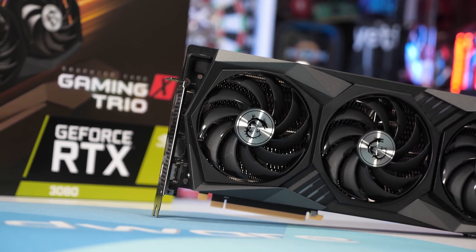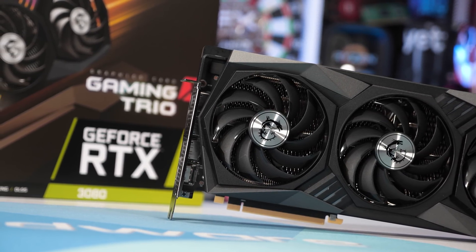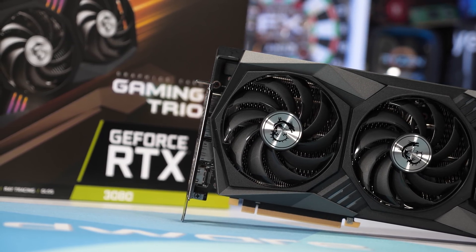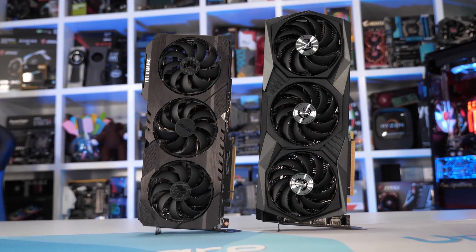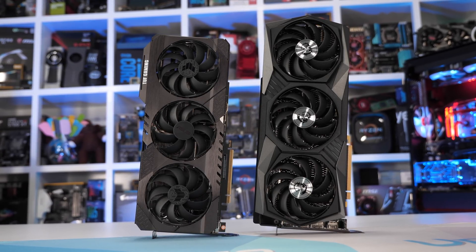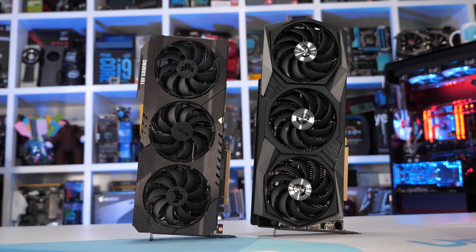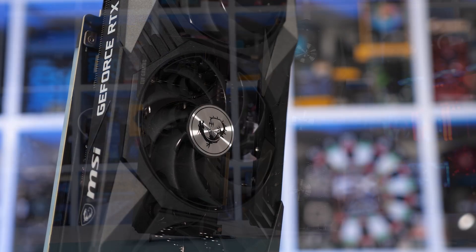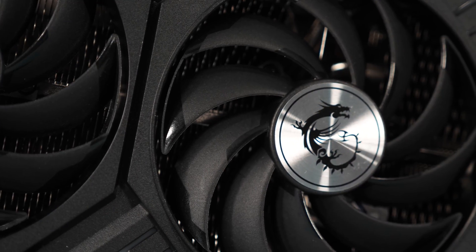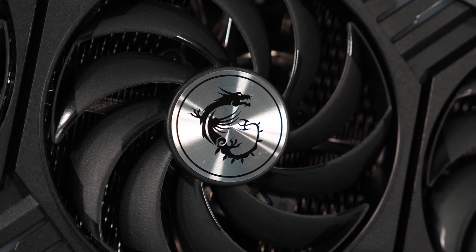ASUS also has what they call Axial Tech fans, which feature a connecting ring around the edge of the fan blades that they claim increases downward air pressure. What I can say is it greatly strengthens the fan blades, which is a good thing — I have broken the odd fan blade by accidentally running a wire or my finger into them while spinning. MSI now has a similar design with blades linked up in pairs, which will greatly strengthen them, and they claim it improves air pressure by 20%.